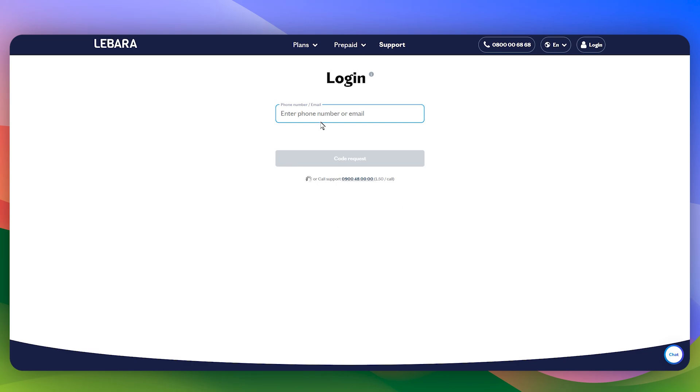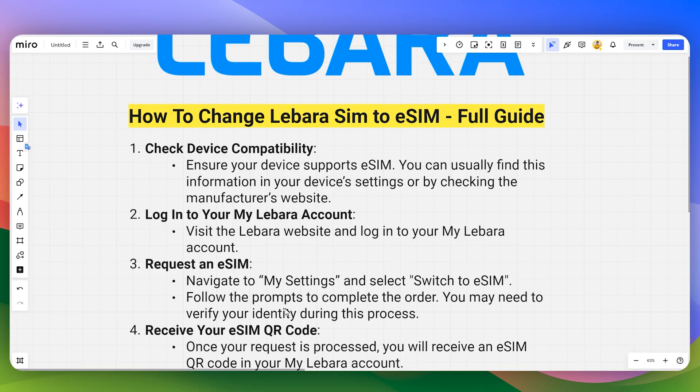Simply sign in with your account, or click on the login button on the top right, and enter your email or phone number and password to log into your account.